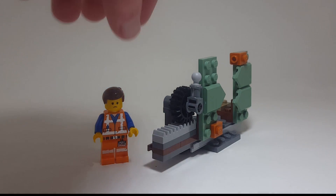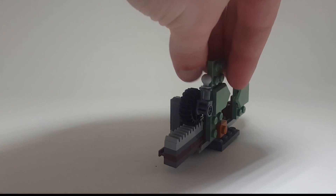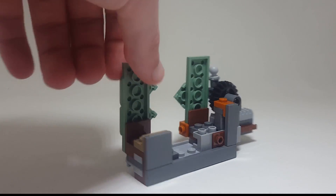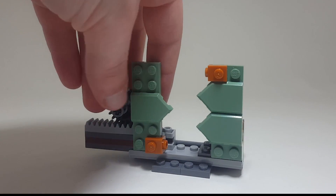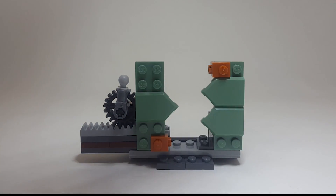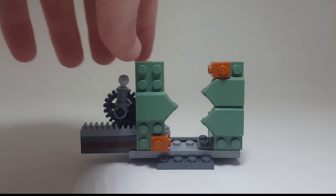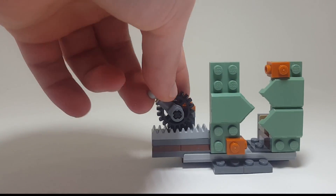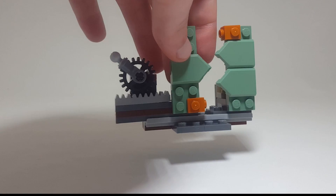Before we take a closer look at Emmett, let me show you the build. If we turn it around, there's the backside — not too much going on, it's just a cute little thing. These pieces are actually, I think right now, only in the Apocalypseburg set, so that's a really cool way to get them — a cheaper way I guess. I don't know how much this polybag's worth, but let's take a closer look at Emmett.